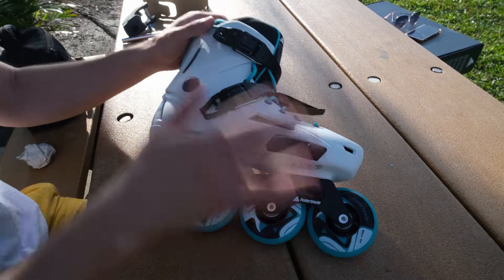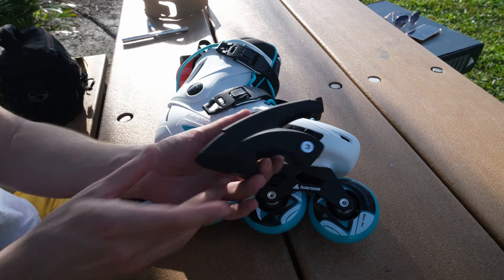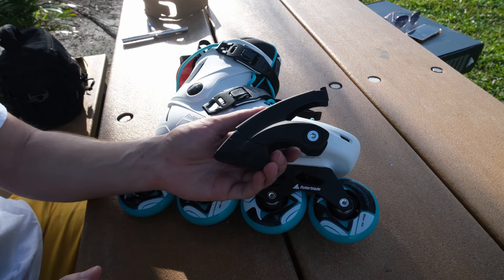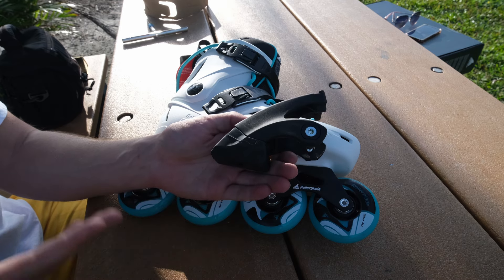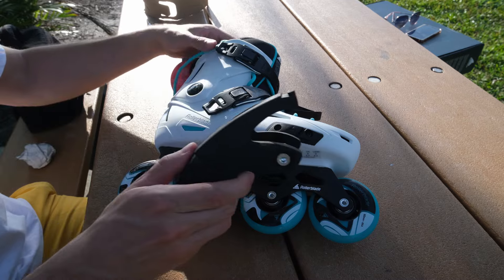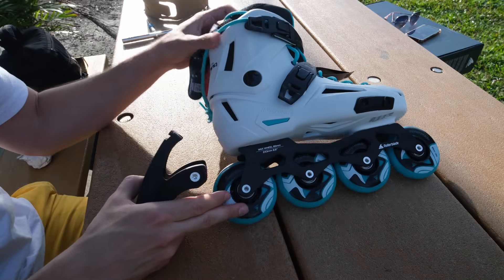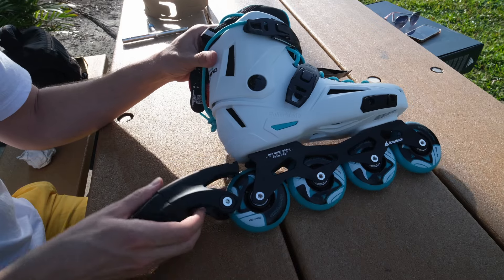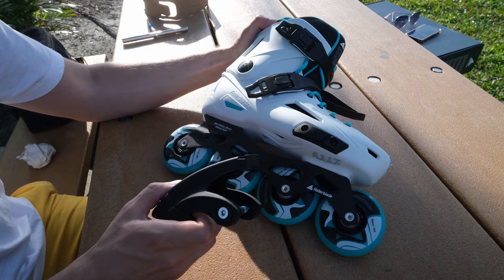And here is the bonus by Royal Blade — you'll have a free brake included. If you're a beginner or you're just used to brakes, you can install it easily. Just take off the last wheel and install the brake there. It's really simple and you can do it in a few minutes for safety skating.